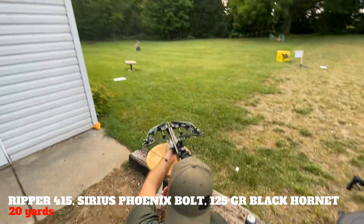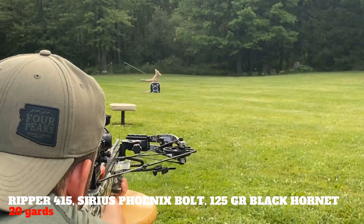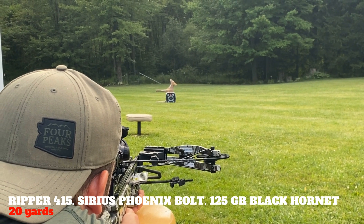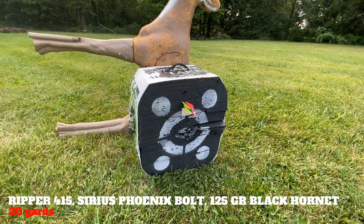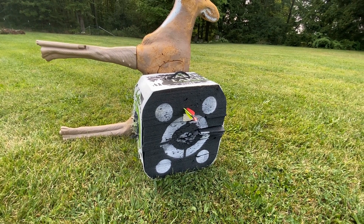First up is the 125 grain Black Hornet Serrazor out of the Ripper 415 at 20 yards. Chad was aiming at the tape — not too shabby. We're going to try 30 yards now and see if anything changes.